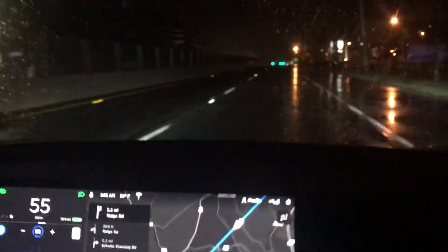It's pretty much in cruise control mode now. Auto steering and auto navigation are both enabled right now.